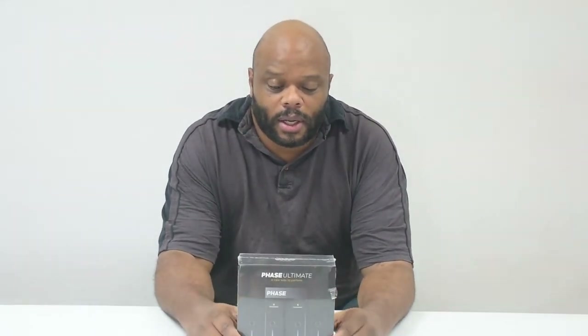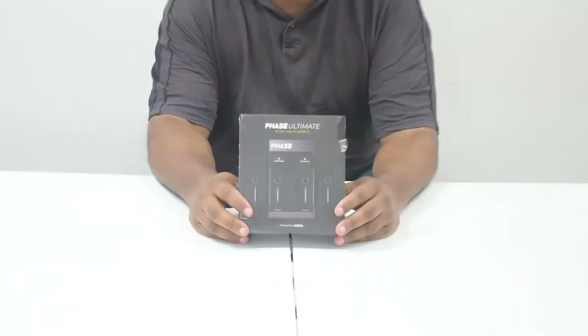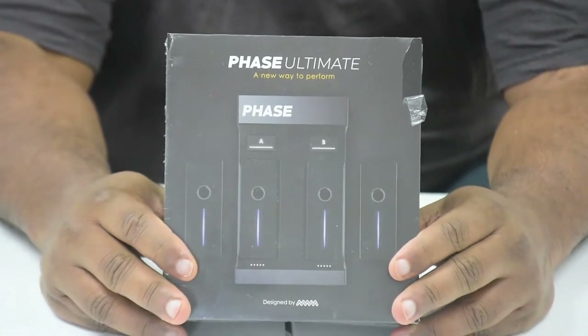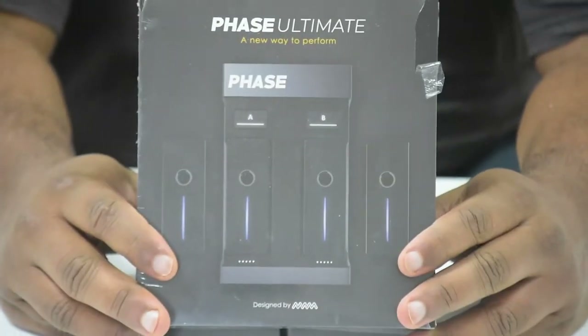Ladies and gentlemen, boys and girls, fellow denizens and fellows of the cosmos of all sizes, ages, eternal frequencies, harmonics, and proclivities. We are back and I am here to unbox one of the most sought-after, waited-for, and well-received pieces of technology in hip-hop history — or hip-hop-story, if you prefer.